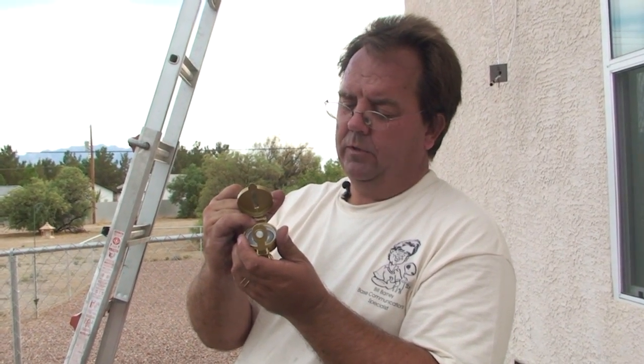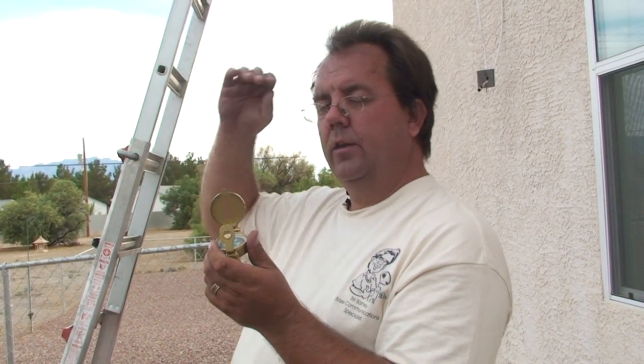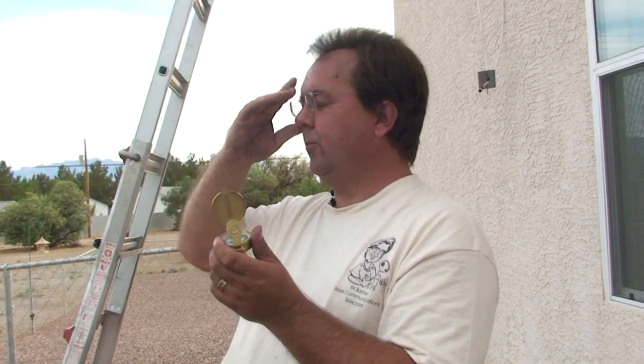What we're going to do is use the sight and bend it down so that we can see the numbers on the compass dial. We're going to line the notch up with the wire. Then we're going to look at what's beyond the wire out on the horizon — that's what we're going to use to point the dish at, and that's how we're going to determine the heading of the dish.